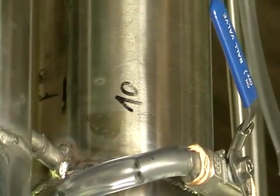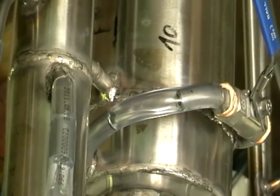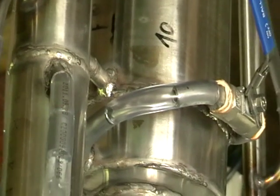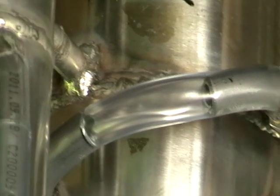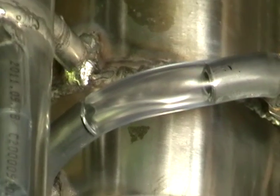Here we've got the reflux control valve. With this valve we can control the speed of production and the quality percentage of our spirits. You can see some spirits redirected back into the fractional column.